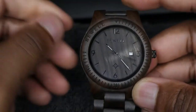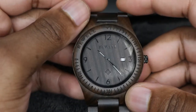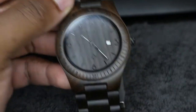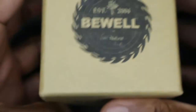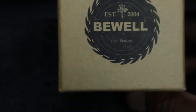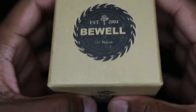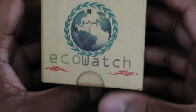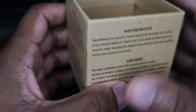Welcome to another episode of Watch Review by Chainsaw Phoenix. This is the Bewell wood watch. Bewell was established in 2004 and, as you can see on the box, it is 100% natural wood. They mention that it is an eco watch, which means that with every watch that is made, another tree is planted for it.